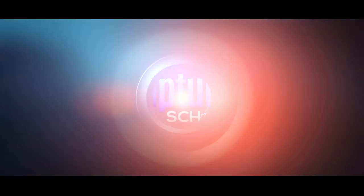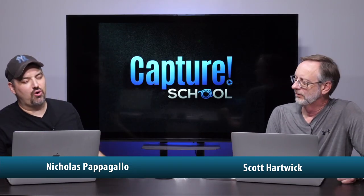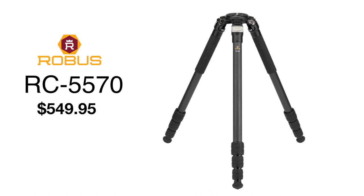Welcome back to Capture School. Today we're going to be talking about a Robus tripod. My name is Nick along with Scott, and we are going to be talking about the Robus RC5570 carbon fiber tripod. Look at this piece — this is really nice.